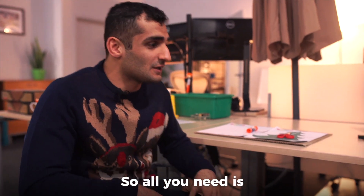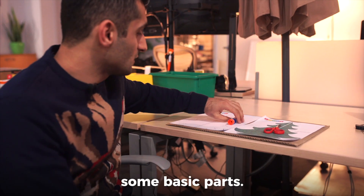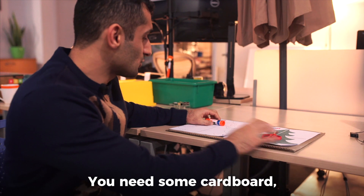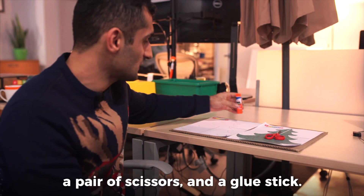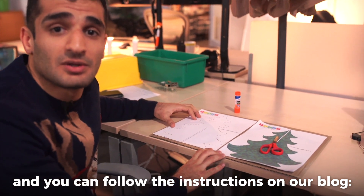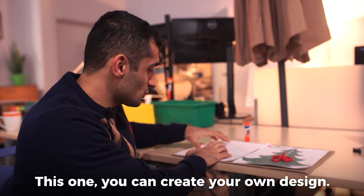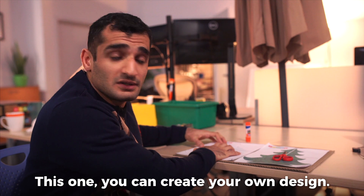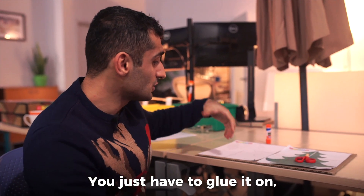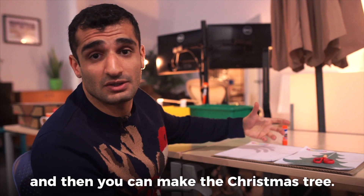All you need is some basic parts: some cardboard, a pair of scissors, and a glue stick. You can follow the instructions on our blog at www.billpiper.com/blogs to download these templates. With one template you can create your own design, and with the other it's just our design. Then you just have to glue it on and use the scissors to cut the cardboard to make the Christmas tree.